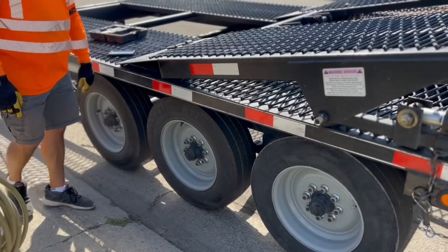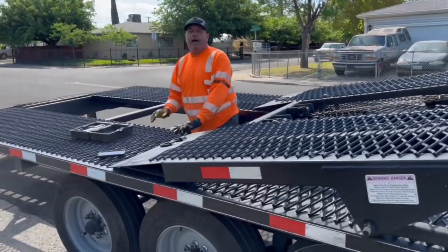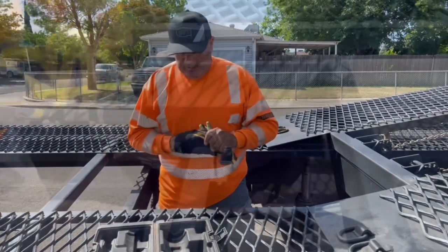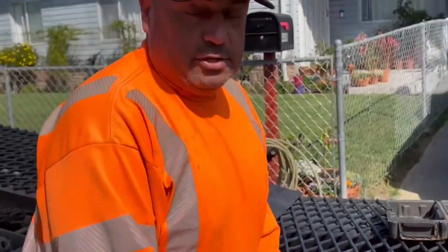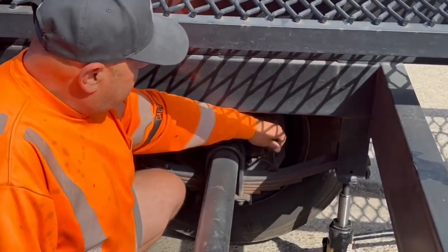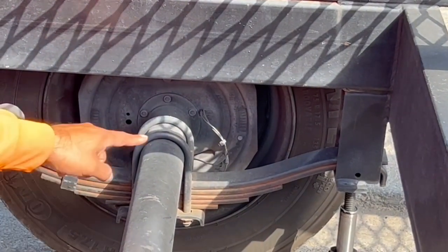Wow, you guys are not gonna believe this — I got a wire disconnected. This is why it is very important to pre-trip your trailer, your truck and trailer. This is why when I do a pre-trip I check every wire connected to my brake. I didn't see this one because it was under the leaf spring — when you're looking at it from that point of view you're not gonna see it.